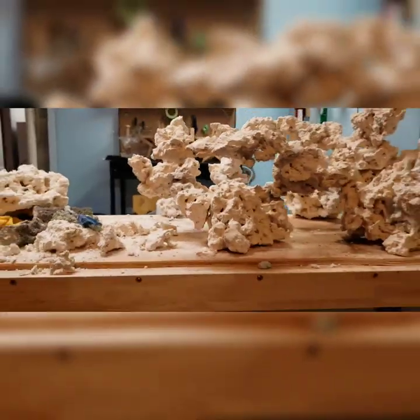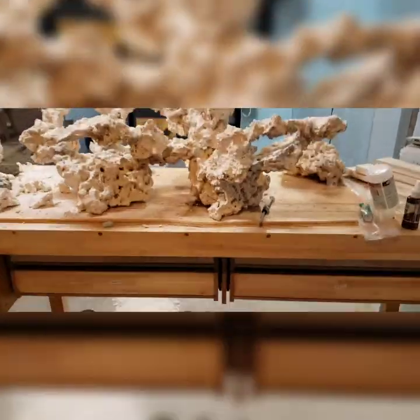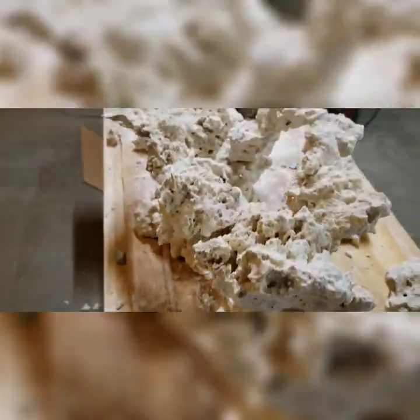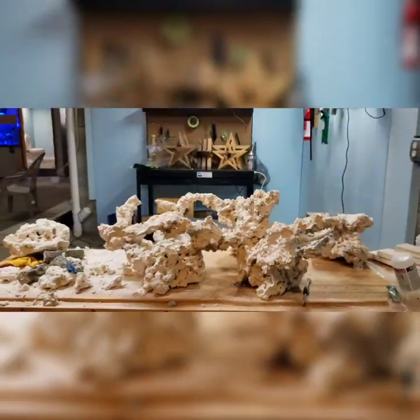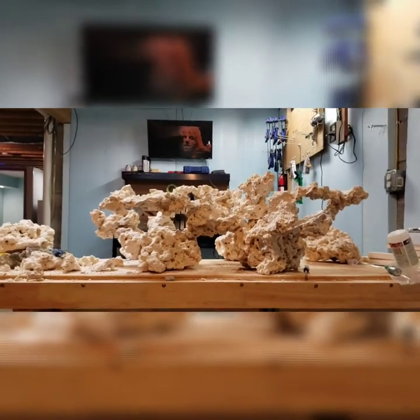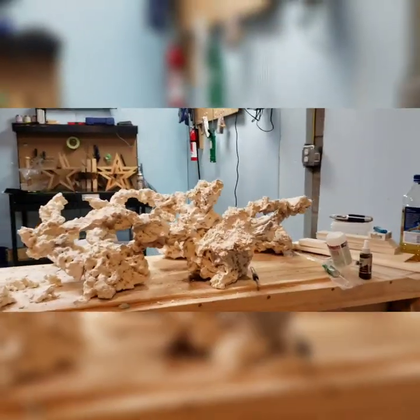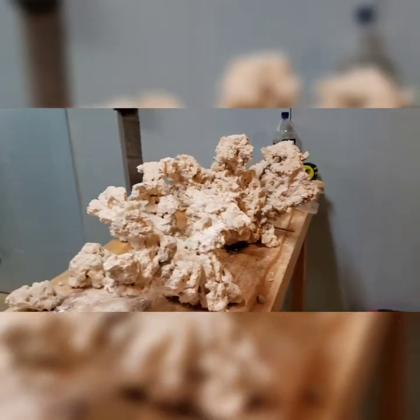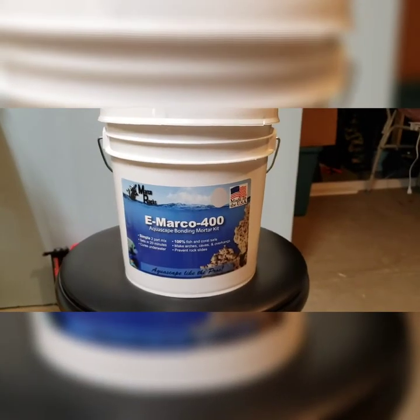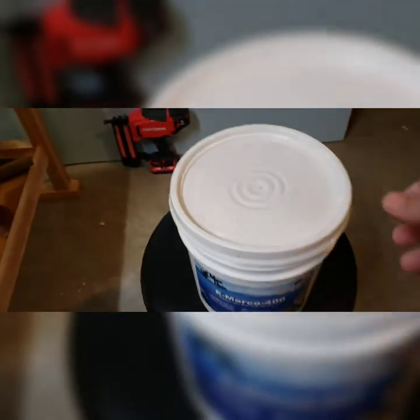So this was almost the finished product. As you can see, you can't really see where any of the glue joints are because that super glue dries fairly quickly and almost clear. Now we're gonna move on to the cement, so I'm using the E-Marco 400.